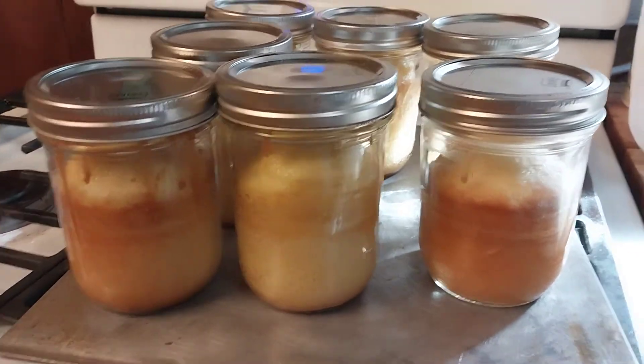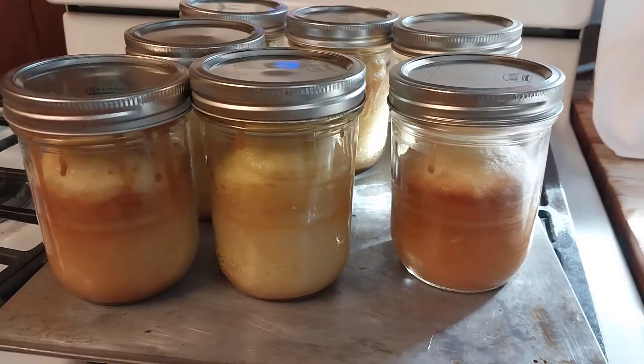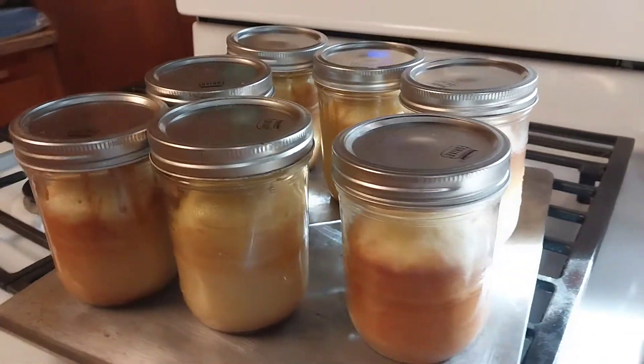Sometimes you see the condensation, sometimes you don't. There you go, guys — I hope you enjoyed the video.